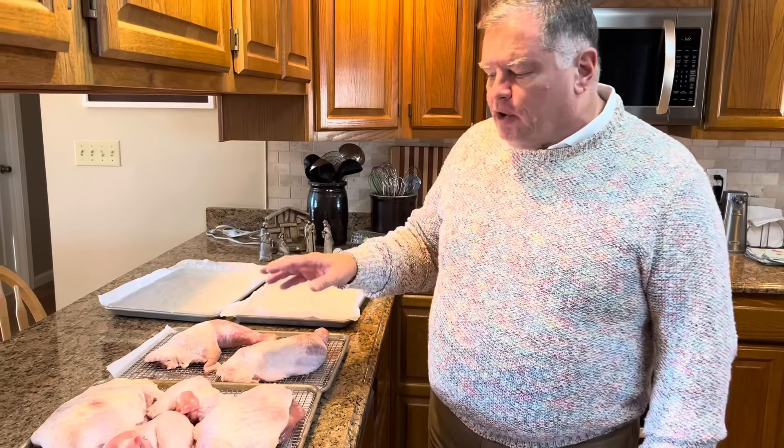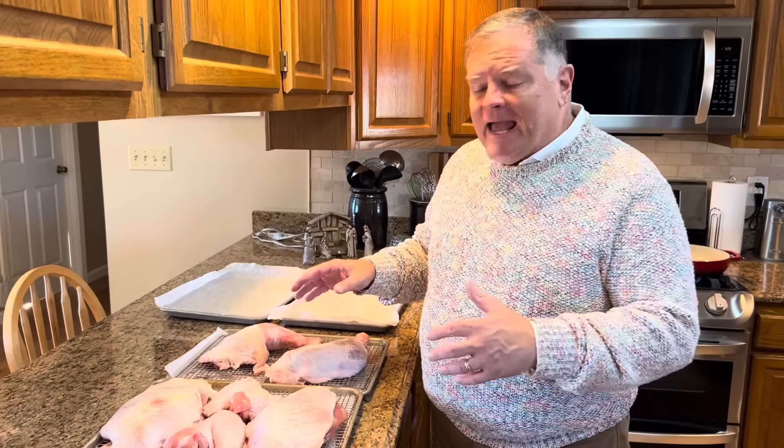I'm going to do the legs and thighs, and then we're going to put this in the refrigerator uncovered. Do not cover it — it has to stay uncovered so it dries out. We'll leave it in the refrigerator all night until we're ready to bake it tomorrow. We'll take it out and let it come almost to room temperature before baking. We'll be back tomorrow.